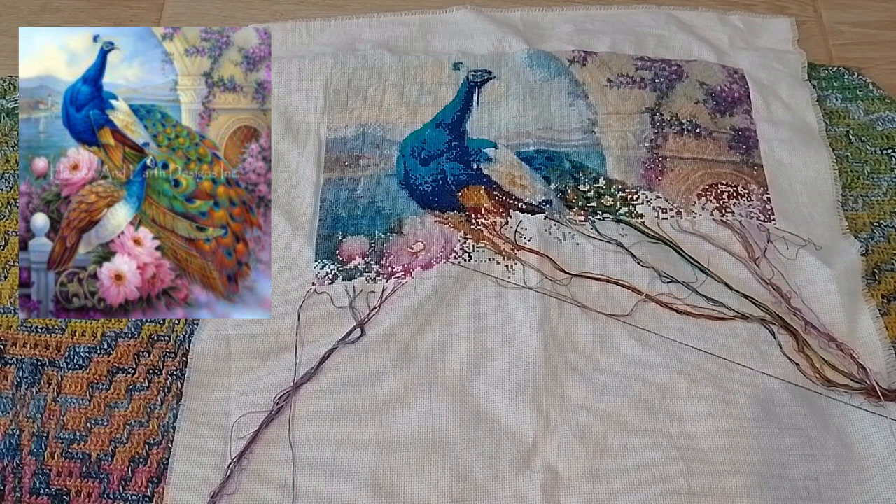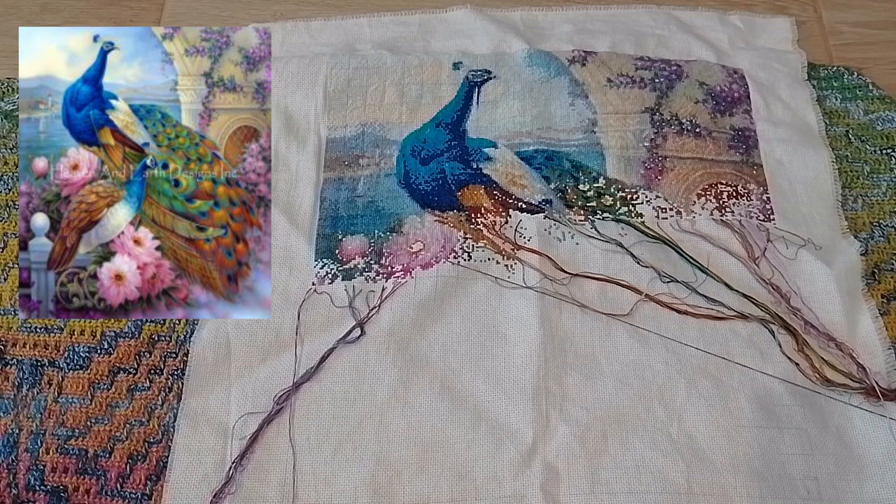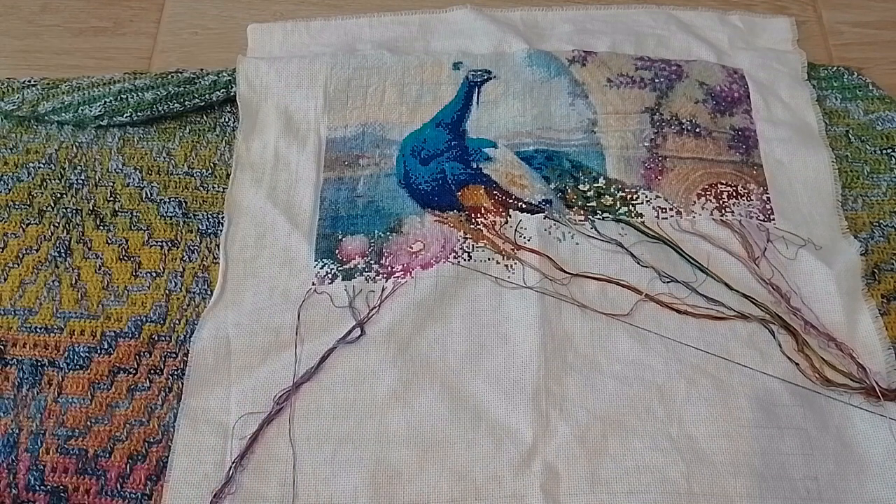I only worked on it for two days and that was definitely enough for me. I think it needs a break. In general, I will be taking a break for a few days — I'm visiting some family members, so I won't be able to take everything with me. I think I'll only take Amphirite with me to progress on it, but the rest of my projects will have a break from me — and I think I need a break from some of them as well.